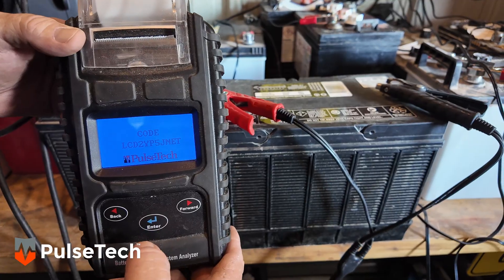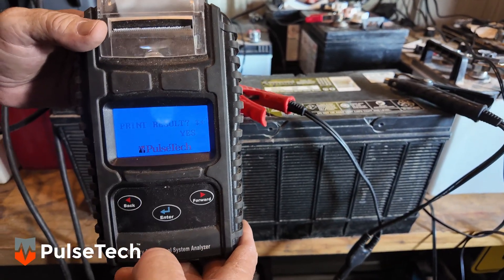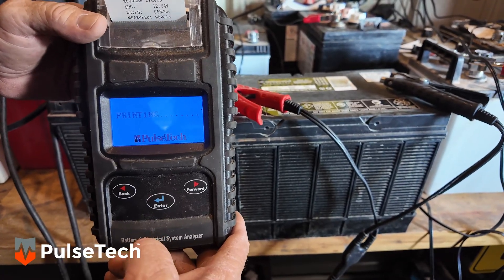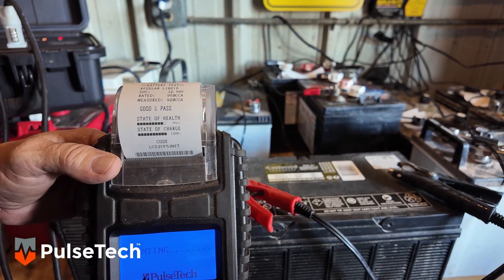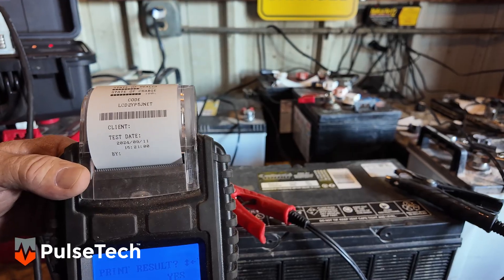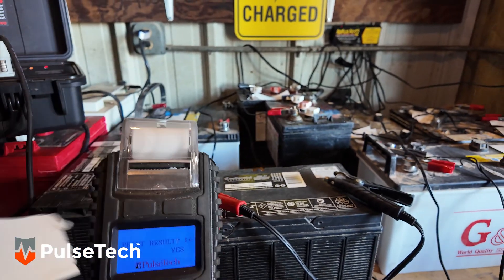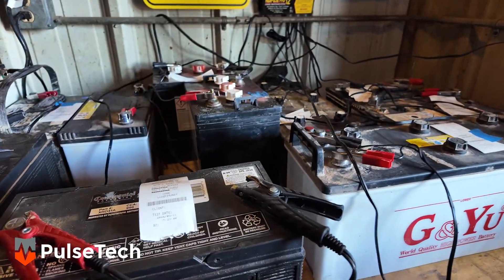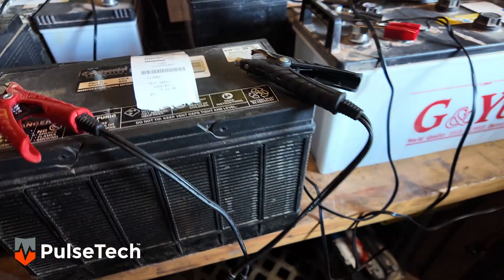If you hit enter again, it'll bring up a code, and one more time it's going to ask if you want to print the results. You say yes and it's going to print those results off. What most shops like to do is take that piece of paper, tear it off, tape it to the top of the battery, and that way when the technician comes in to grab that battery, he'll know that it's good, tested, and ready to be used.